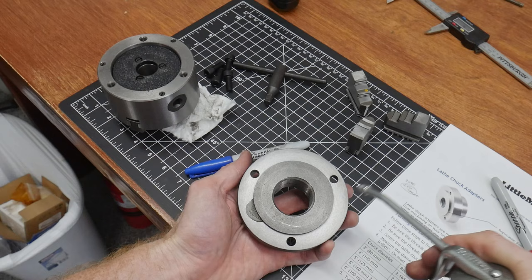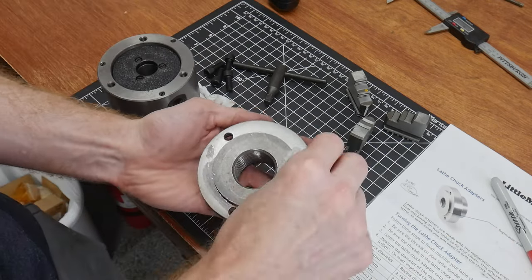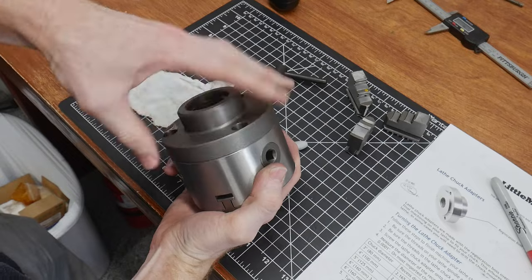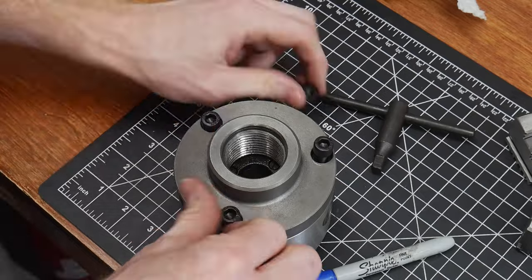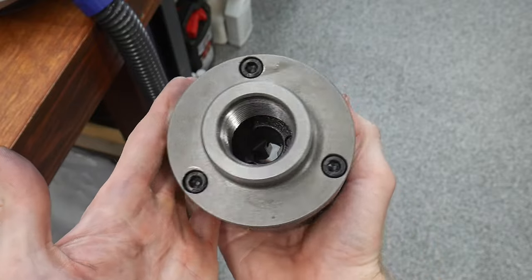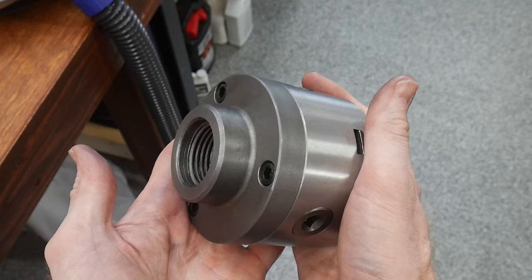I put a little bit of 20-weight oil onto these surfaces and then mated the adapter with the three-jaw chuck. The holes on the adapter did already line up with the holes in the chuck and the hardware was the right size. I wasn't sure if I was supposed to use Loctite here, so I erred on the side of caution. I did get these things pretty snug though, so I don't think they're going anywhere.